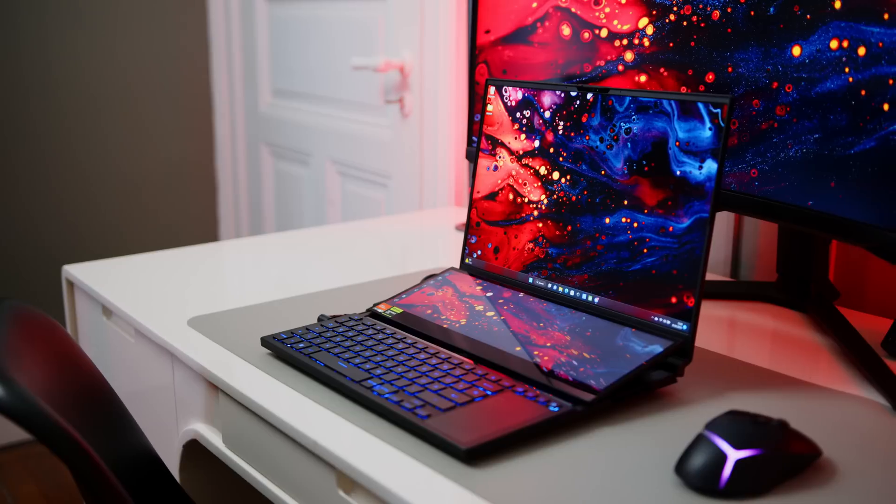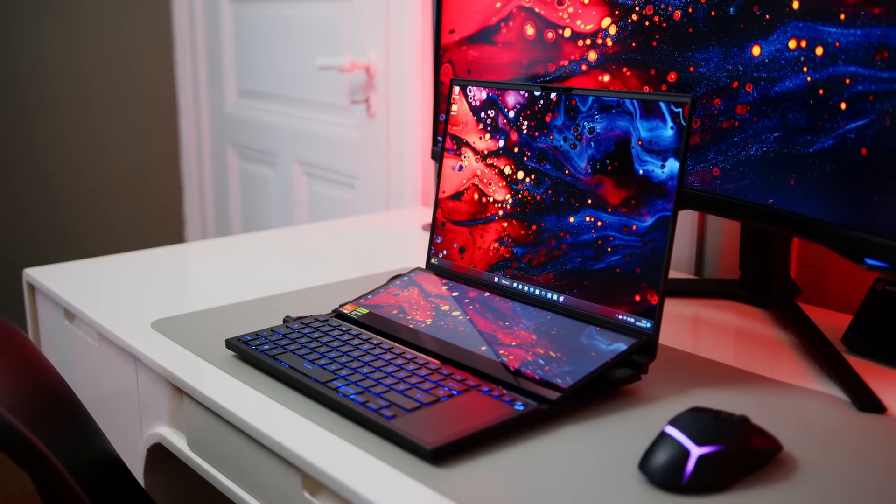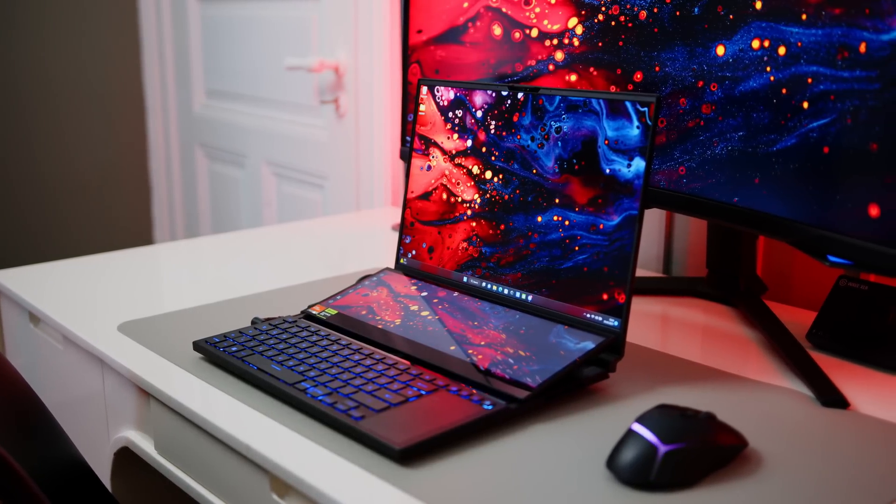Hello there, my fellow gamers. It's Alex here for Notebook Check Reviews. And today we got something very special for you, so I hope you're all sitting down in your chairs, since AMD just dropped quite the bomb.